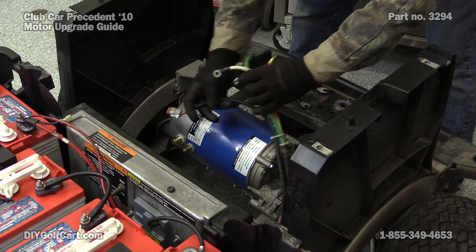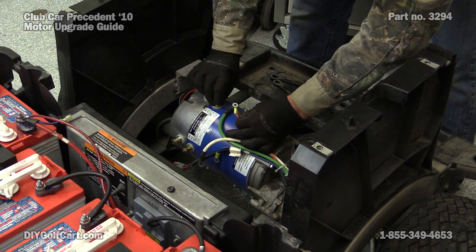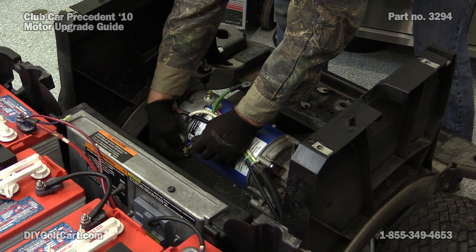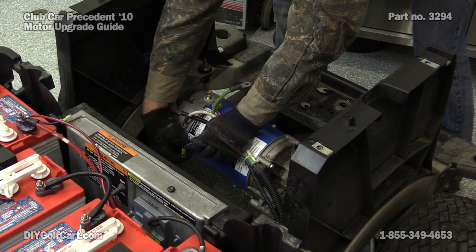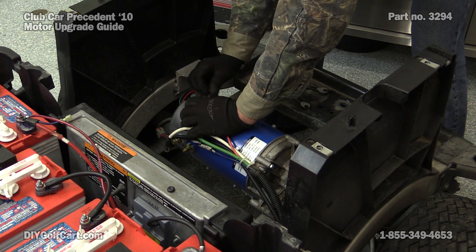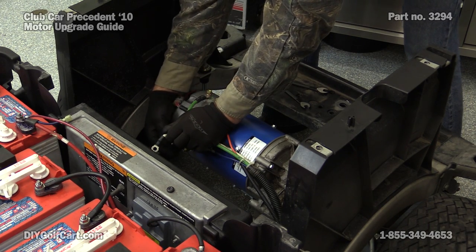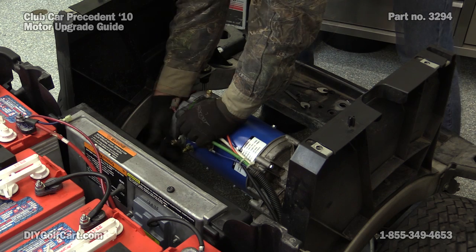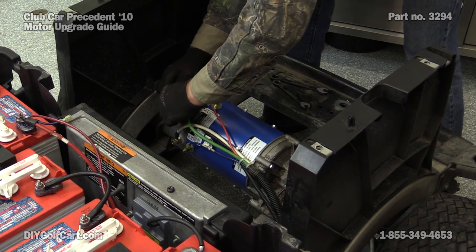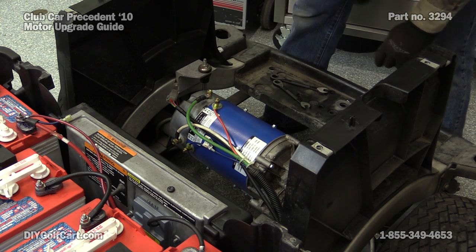Now to hook up our cables: F1 is orange, F2 was blue, green went to A1, white to A2. Now reconnect our speed sensor. Tighten everything down — snug them down, but do not over-tighten.